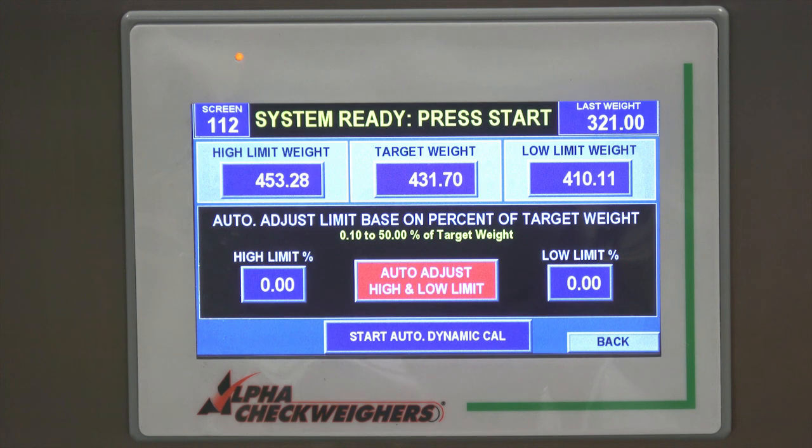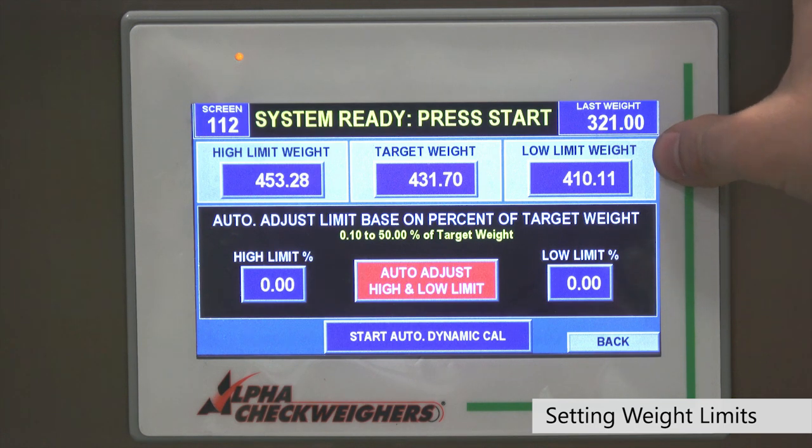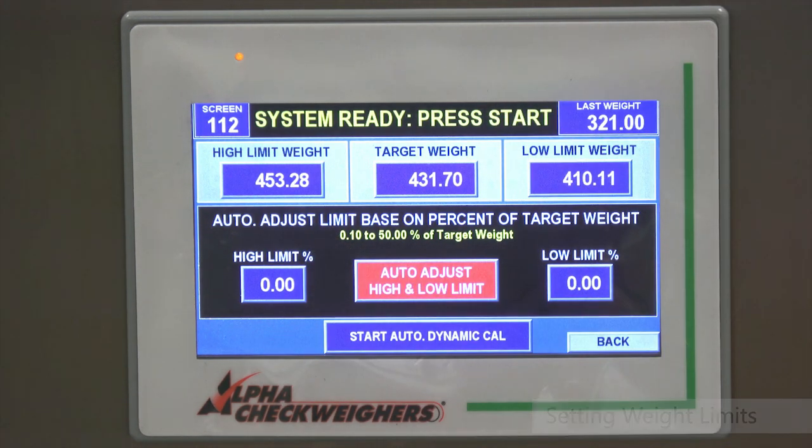Before we run the samples across, the last step is to tell the check wire our high and low limits. Anything under a certain amount will get rejected, and anything over a certain amount will get rejected. That upper amount is toggleable — meaning you can choose to accept or reject overweight product. Some customers don't mind giving away a little extra product, so you can choose whether or not you accept or reject overweight.